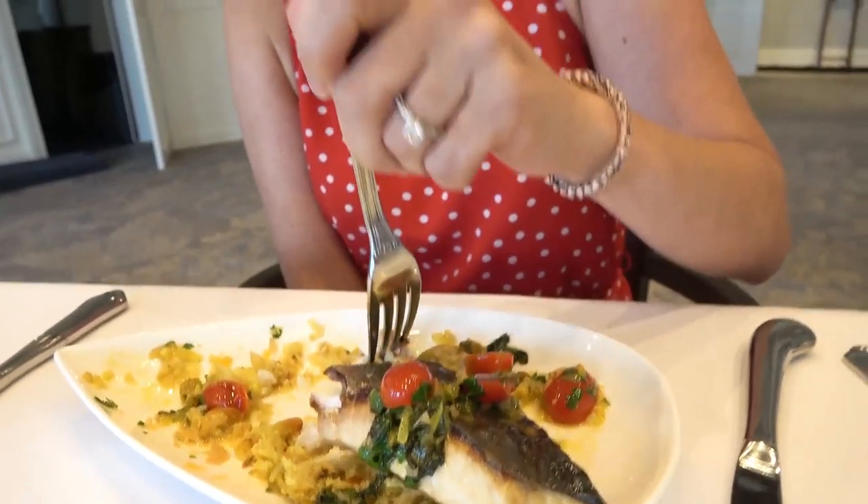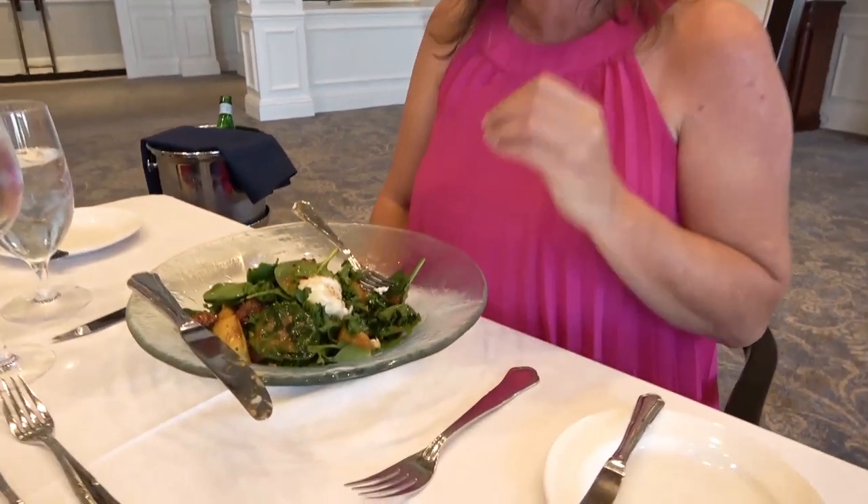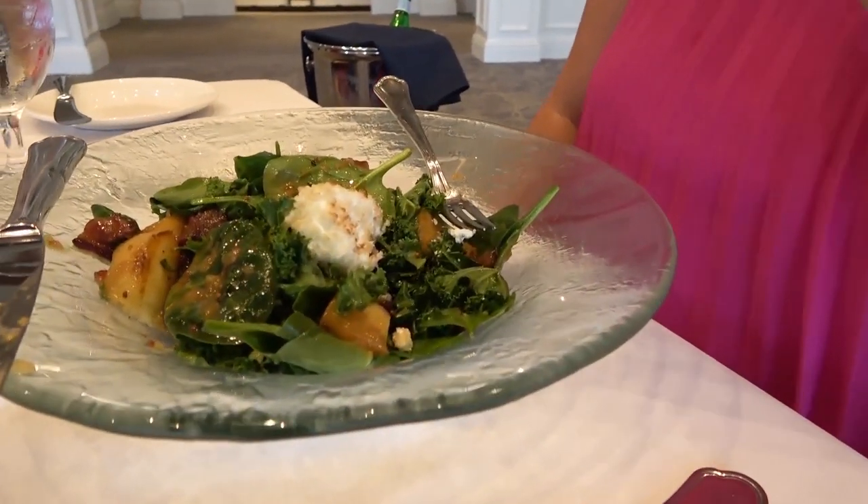The flakiness of the skin is delicious on the fish — it's a very white fish, very juicy, lemony. I am loving the salty and crispiness of the bacon, the sweetness of the apples, and the unbelievable gooeyness of the cheese.